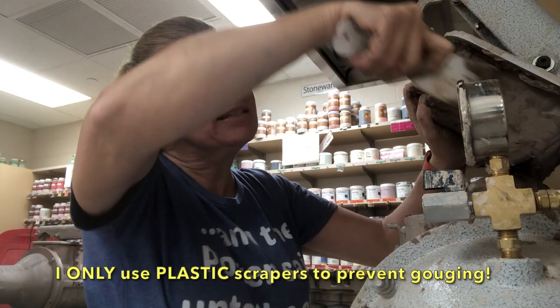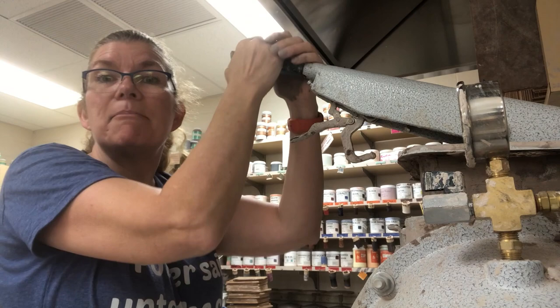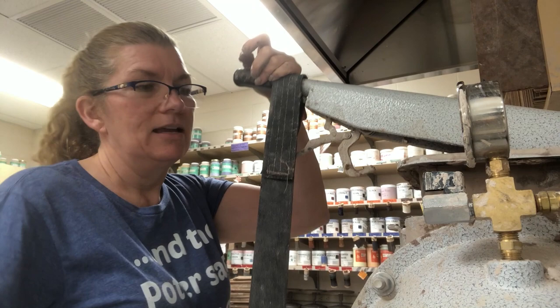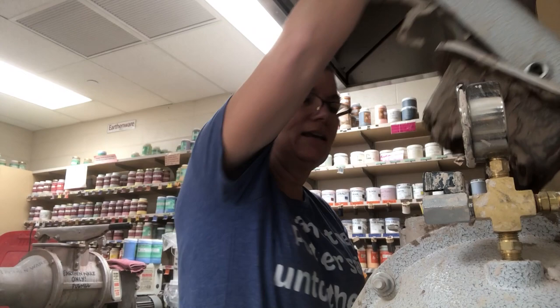Now this is the part where it's up kind of high and it's hard to do without hurting my shoulder. So again, I'm putting the strap on, stepping on the bottom of it, and hitting mix. I can hear air coming out occasionally — really, I'm trying to get all of the gaps of air gone.